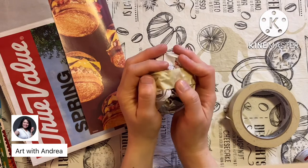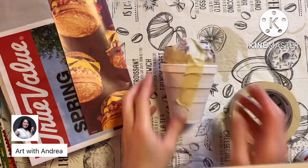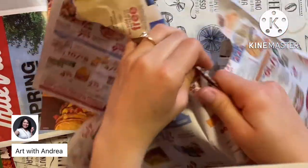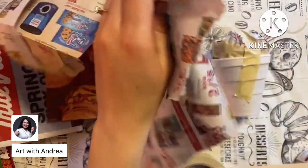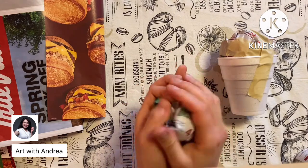One thing I missed that I advise all of you to do is to first crumple up some newspaper and put it in your cup before you tape on your scoop. This will add some extra weight inside your cup so it's less likely to topple over. Now I'm going to crumple up and rip another sheet of newspaper to create a second scoop. If you just want a single scoop, that's absolutely fine.